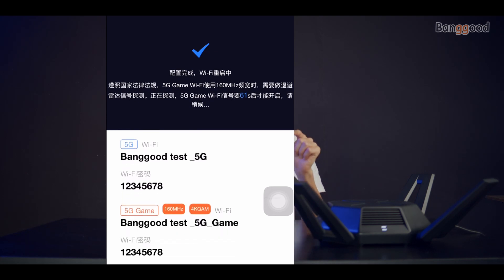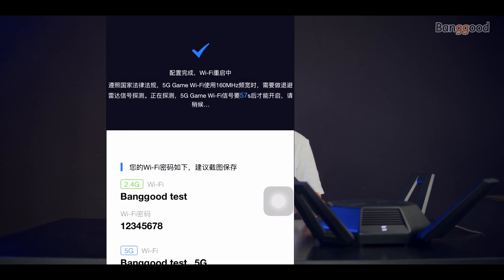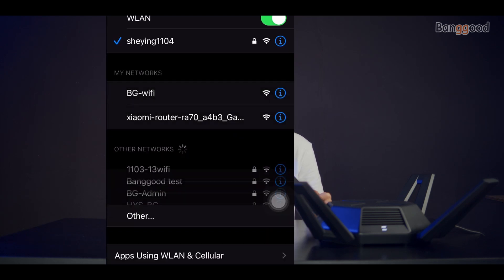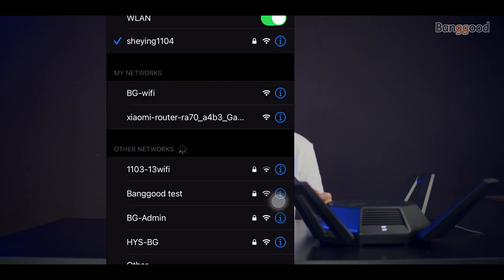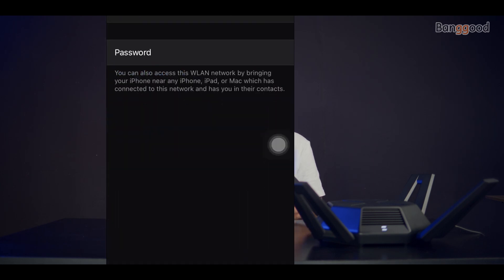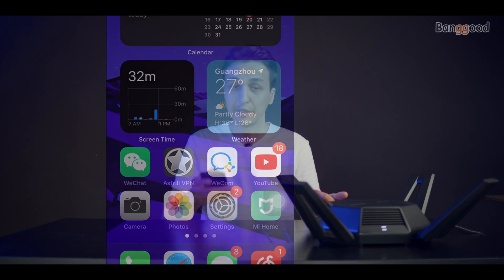Now we need to close that and search for Wi-Fi to connect, because we set a new password. We find 'BangGood Test', enter the password, and that's it — we are now connected. But if you downloaded the app, we can take a look at more settings.